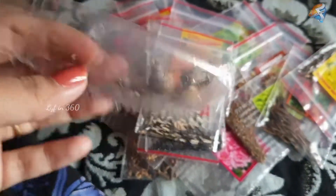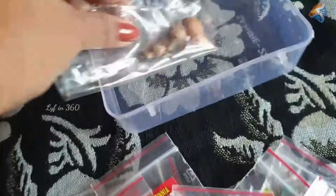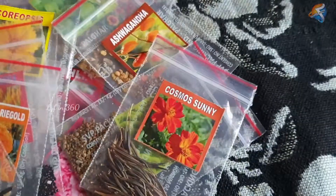This rain lily seed I bought separately. There are a lot of seeds available online; you can also buy from a nearby nursery.